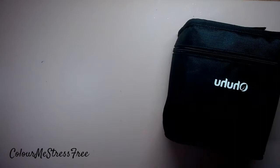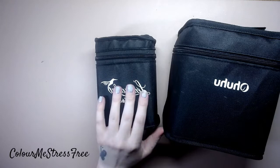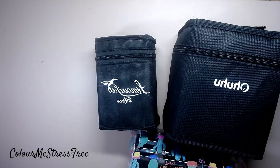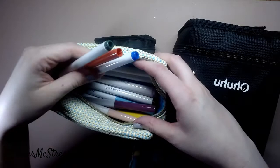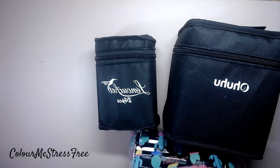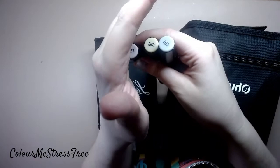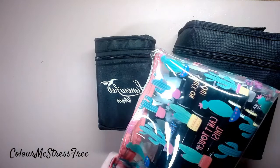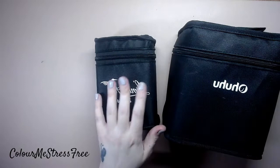My alcohol markers - I've got the Ohuhu, I've got Lamusha, and other alcohol markers. I'll talk you through them. There's the Spectrum Noir pastels, and this is the Crayola super tips - I believe there's 50 colors in there. I'll be honest, I don't reach these all that often but it is nice to have them. The Spectrum Noir pastel set has nice purples, skin tone colors, greens, pinks - it's a very nice set. If I'm going to be using alcohol markers it's either this brand or the Lamusha.